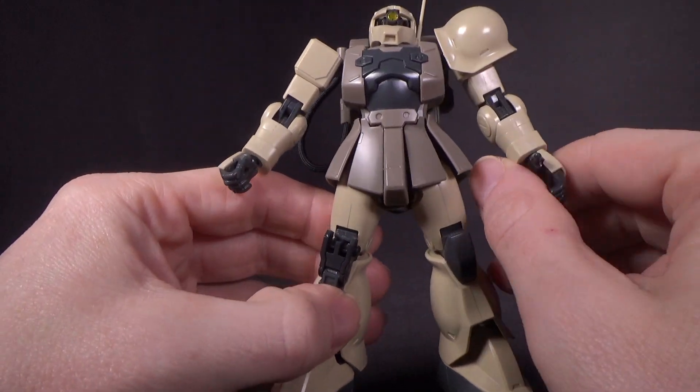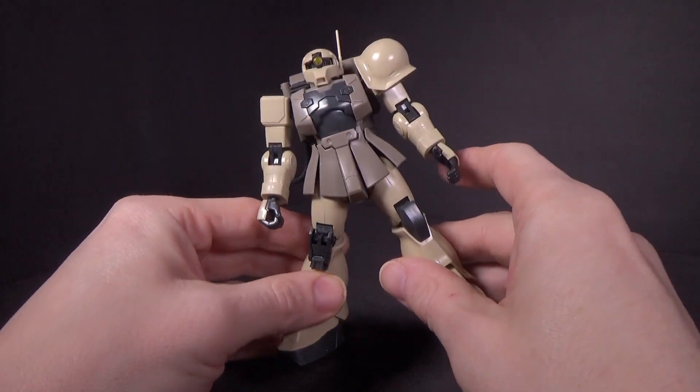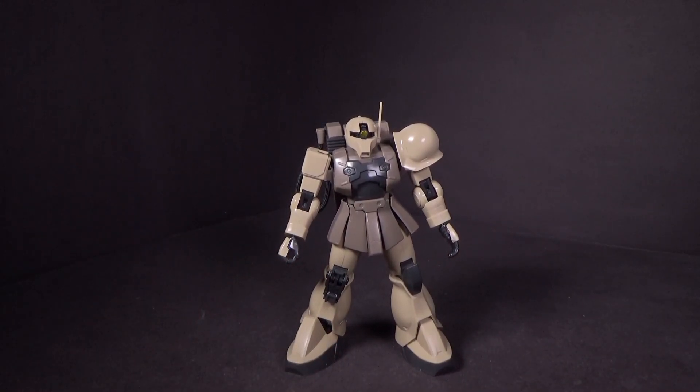There are a lot of seam lines. It is an older kit, so I'll forgive it for that. I wasn't expecting it to be as unique-looking as it actually is. I didn't really pay much attention to it in the Unicorn OVA, but it's definitely different compared to the other Zaku-1s.